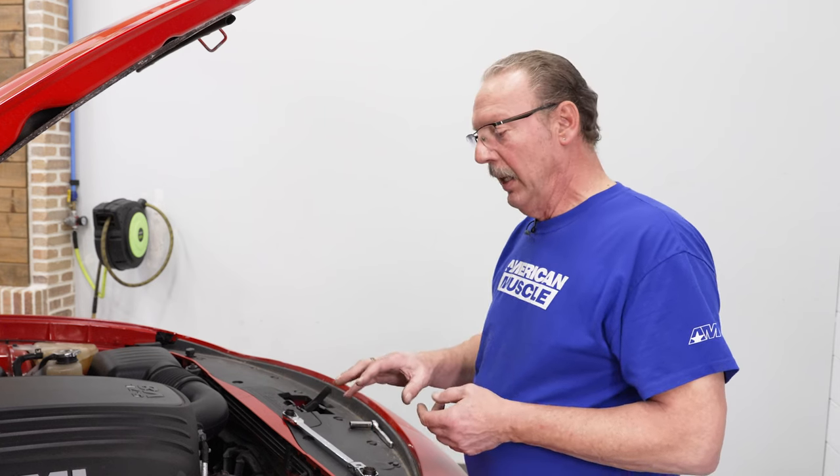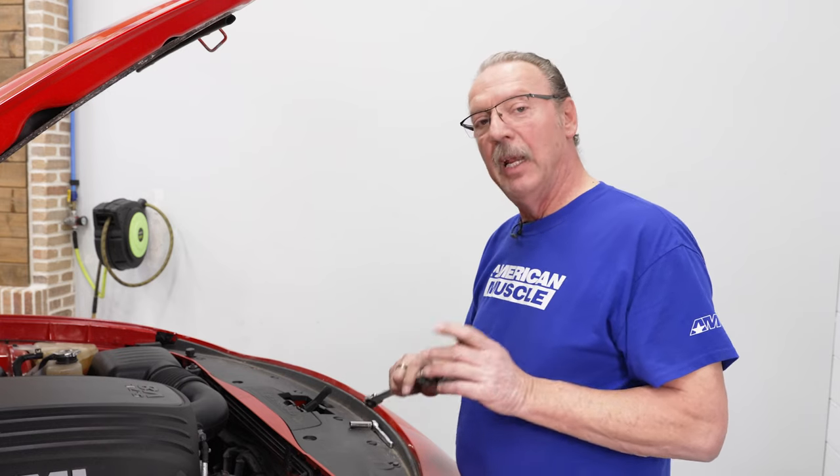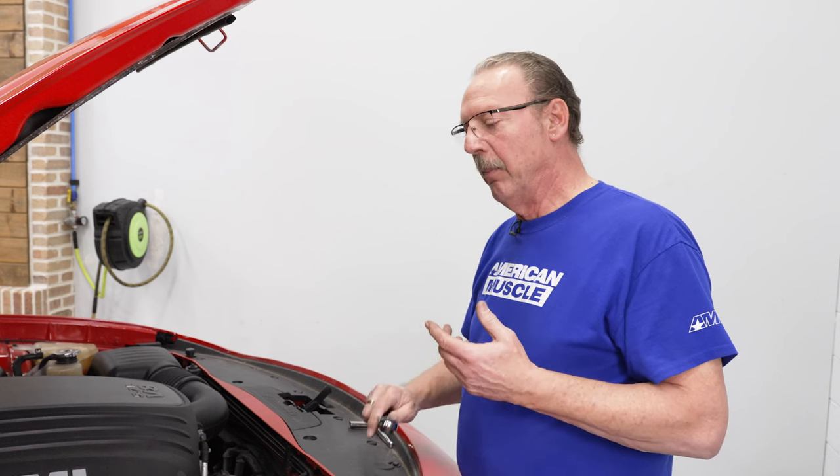The process for taking out the control arms is going to be the same for both the passenger side and driver side — there are two bolts that need to be removed, then you can pull the control arm out. However, getting to those bolts is going to be a little different for each side. On the passenger side, I highly recommend you get an 18-millimeter swivel ratcheting wrench — it'll save you so much aggravation. If you don't have one, you can use a ratchet, but you will need to remove the fuse box. We also need to move an electrical connector and disconnect a couple of cables behind the strut tower on the passenger side.